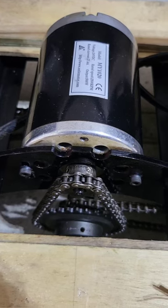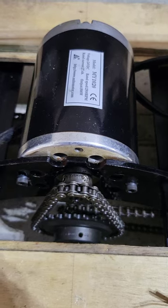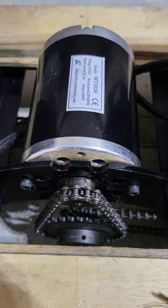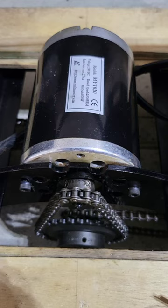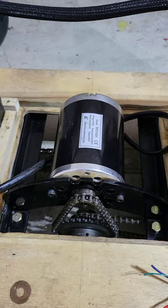I set out to just work on the sprockets on the Millbrook 71 and I Loctited all those to the jack shaft and to the motor shaft. I didn't stop there — I also painted the motor mount, primed and painted it.